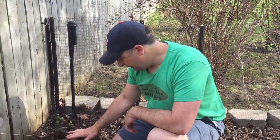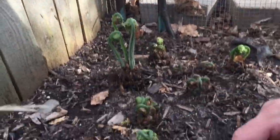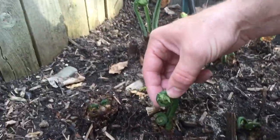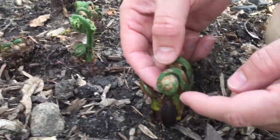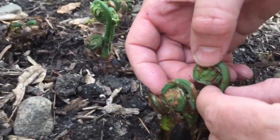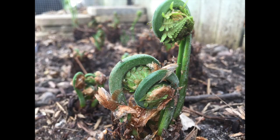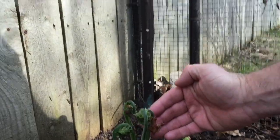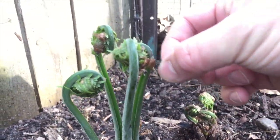Come over here and I'll show you the proper identification. The first thing to look for with the fiddlehead fern is they start looking kind of like a little cane and they wind up like this. The first thing you want to look for is they have a brown papery material that easily moves off — just like this. Get a close-up right here: this brown papery material easily pops off.